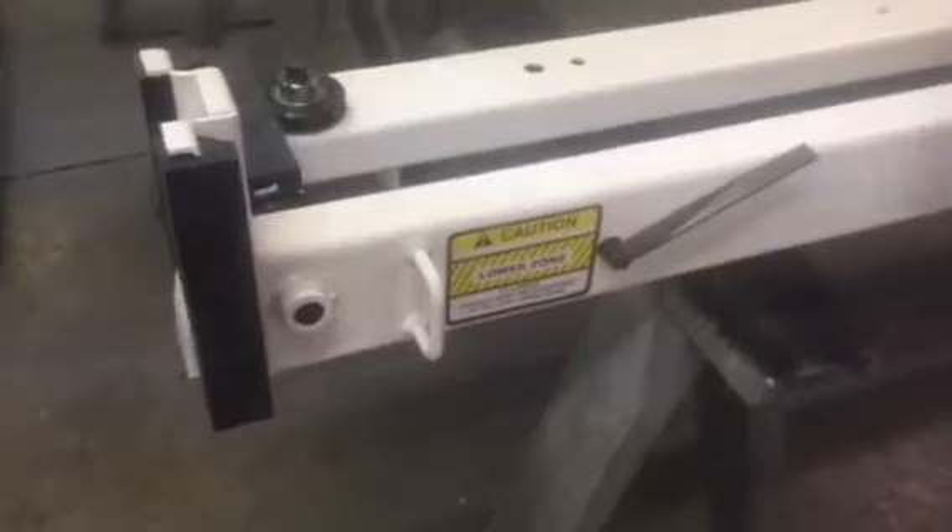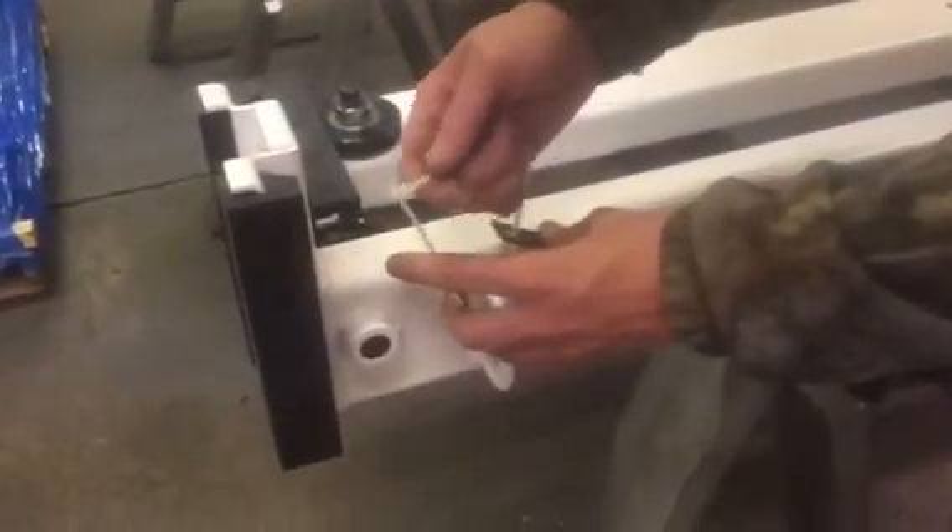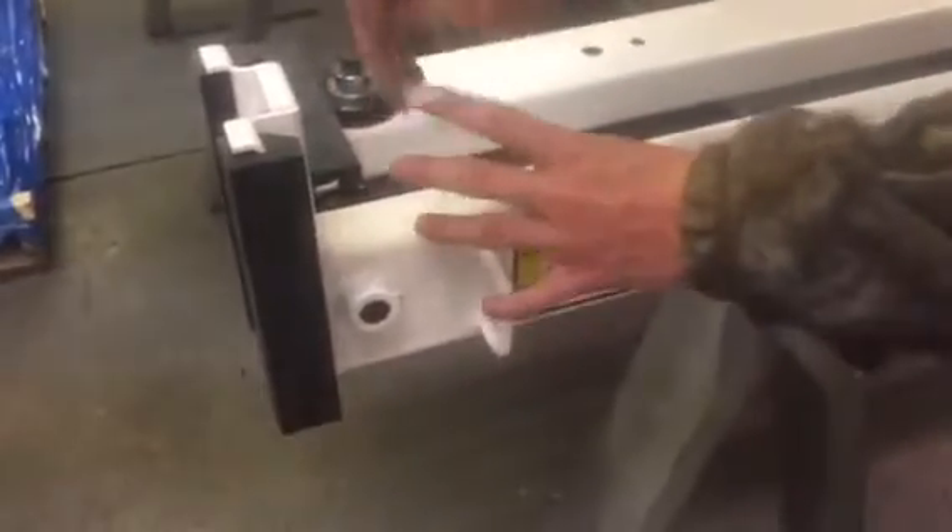So he's going to pull that down and then he'll take a zip tie and hold this, and he'll just tie that off — because you want this preload before you put it down in your post, otherwise it won't work right.